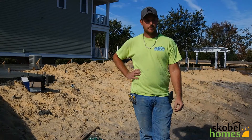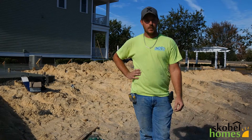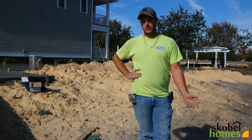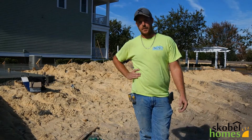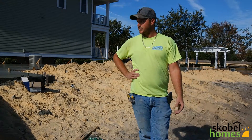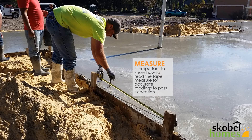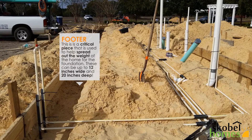First question: can you describe the slab prep for us? The slab prep — we start out with just arch-filled dirt. We've got to put our batter boards up, square the houses off of what the surveyors have, get all the measurements right. We dig the footers with whatever the engineer has called for, so it could be up to 12 inches wide, 20 inches deep, and various from there.